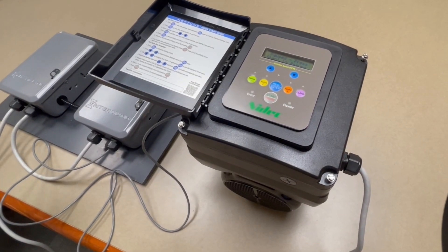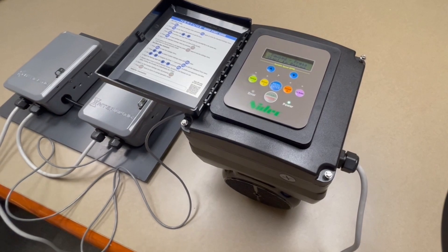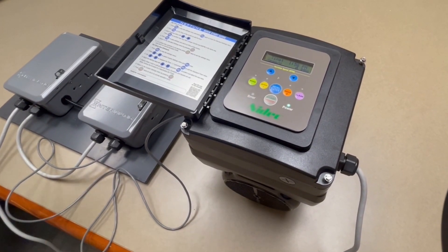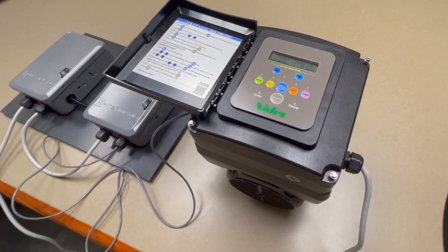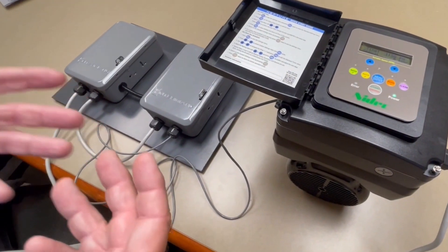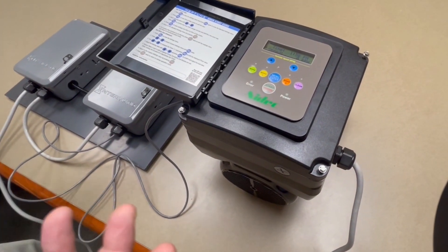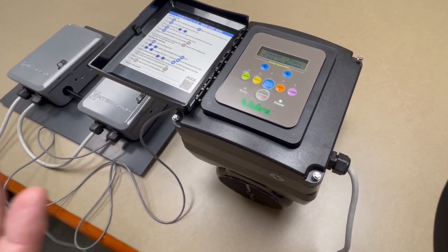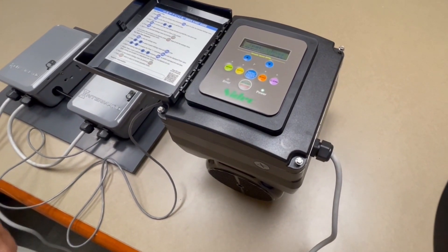Today we'd like to show you how easy it is to connect and work with a time clock. With most variable speed replacement motors, you'd have to go out and buy a new automation system that could cost thousands of dollars. But you may like that time clock in your backyard — you enjoy its simple ease of use and you don't have a thousand or more dollars to spend on a new automation system.